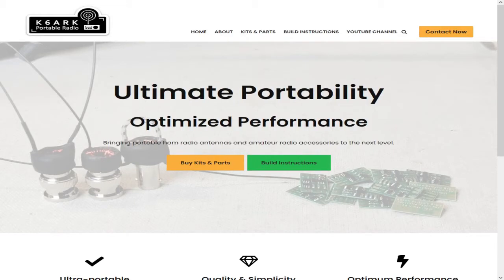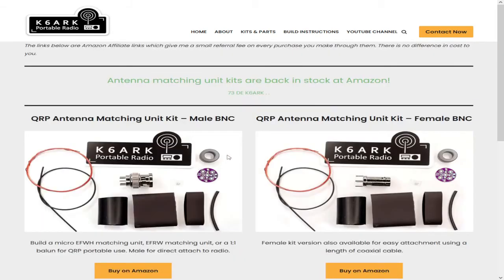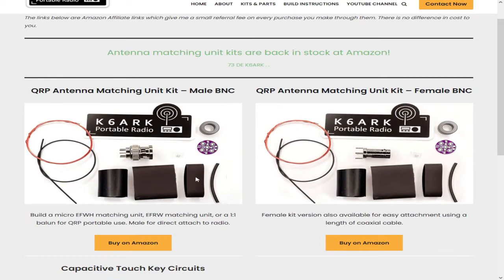In this little bag is the K6ARK antenna. There's an antenna kit in this bag and we're going to put it together. You can find the K6ARK portable radio antenna at K6ARK.com. His website has a couple of links — you can click on 'buy kits' and this will take you to the Amazon links for his male kit and his female kit.